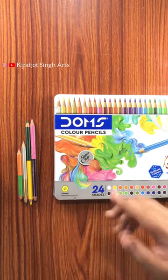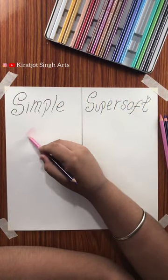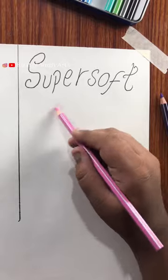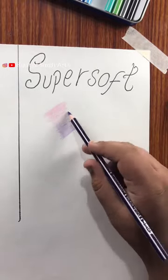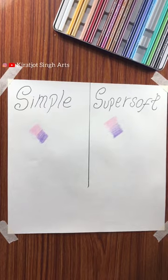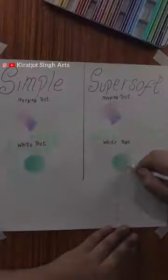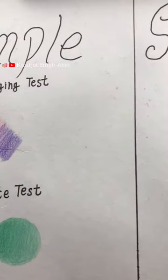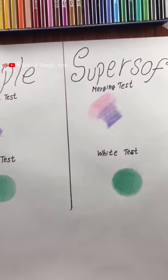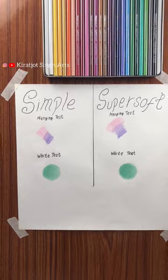While super soft color pencils you will get for 250 rupees for 24 shades. Now let's do the merging test. Here we have the super soft and the simple color pencils. Now let's do the white test — as you can see, the super soft texture is more smooth.